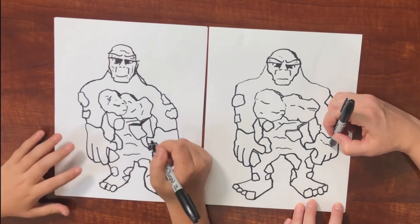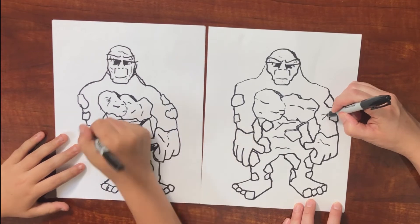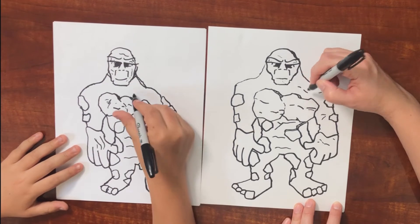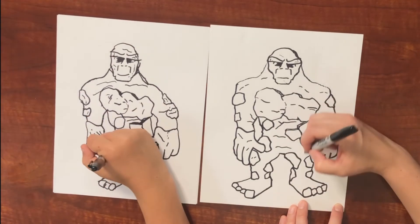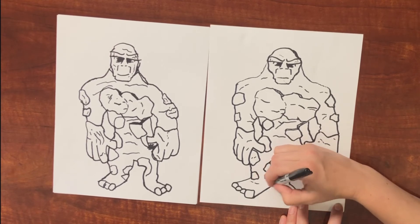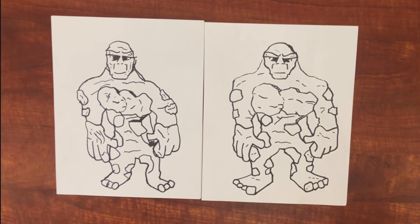We want to add some cracks with the black — just add cracks all over, it makes them look more earthy. Now we are ready to color. So you want the grass to be coming out in different spots. We're going to use two different shades of green and we're using the fine point side. It's nice to have two different colors — it gives it some dimension. So we're going to put it all over his body, like you can have it coming out of cracks in different spots.